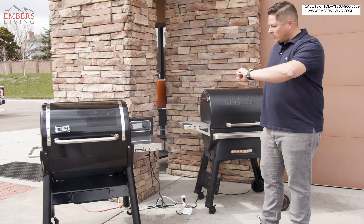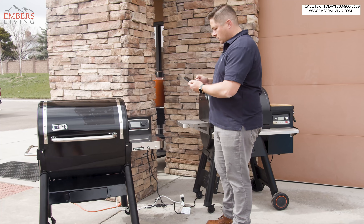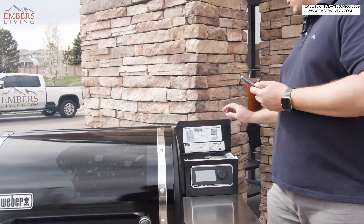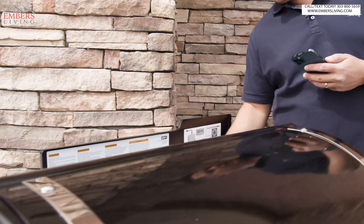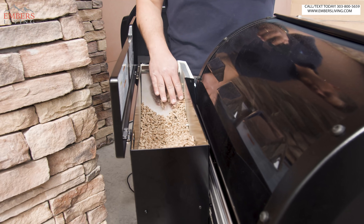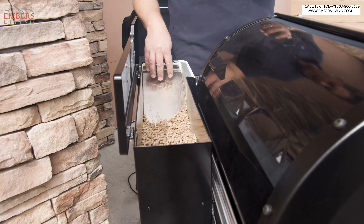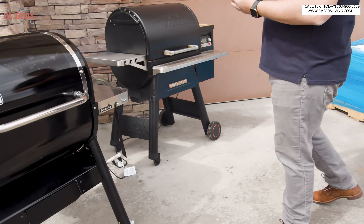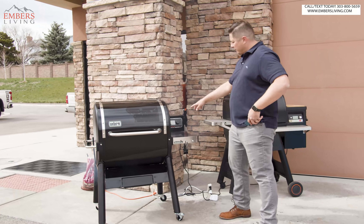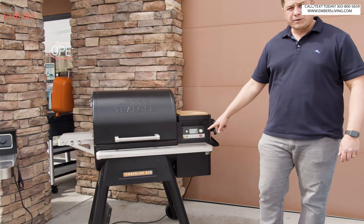Now the goal is to see how long it's going to maintain temperature. Our app told us we're at temperature and also told us we're low on fuel — I didn't fill it up very high, so the pellet sensor was reading correctly. The slide was working — it was really getting the pellets down in there. By comparison, we're at 600 degrees and have been for two or three minutes. Our Traeger is still at 203.